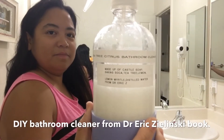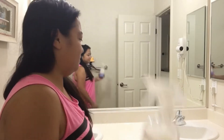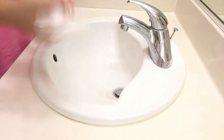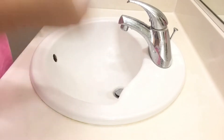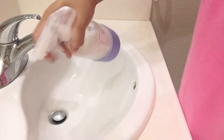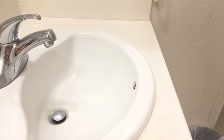And then I'm gonna use this all-purpose cleaner that I made from Dr. Eric Zielinski's book, The Healing Power of Essential Oils. I'm just gonna spray it on all of the sink and then let it sit for like 10 minutes before I scrub it and wipe it out.